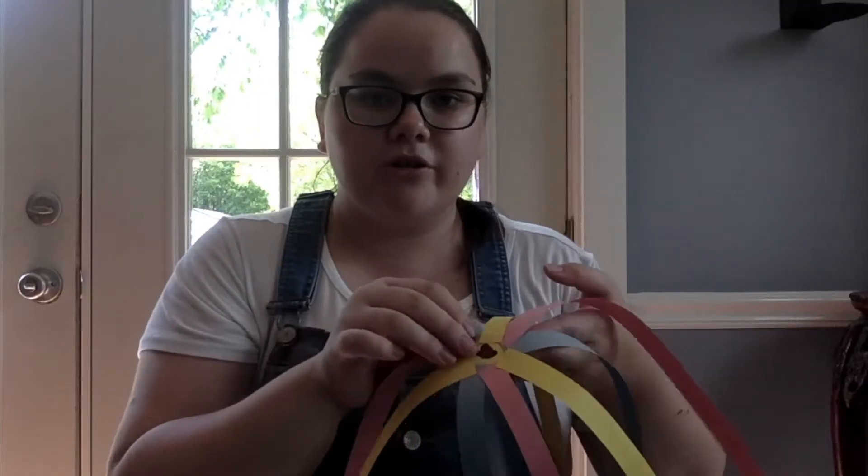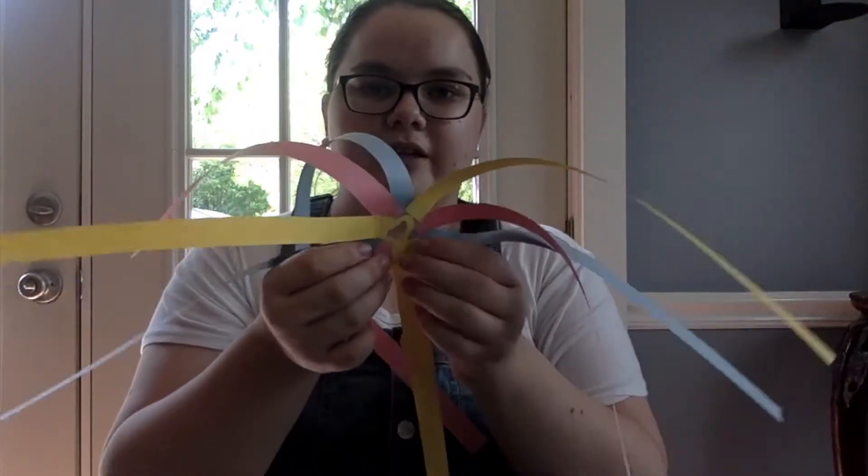Now that you have those hole punched, you're just going to set that third one aside and we're going to start gluing the strips of paper onto the wheel. I'm going to rotate my papers so that they go blue, yellow, pink, blue, yellow, pink, blue, yellow, pink all the way around. I'll show you what it looks like when it's done. So I glued on all the strips of paper and it should look something like this.